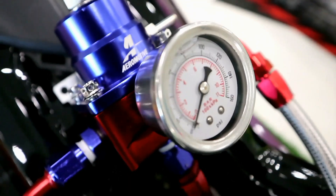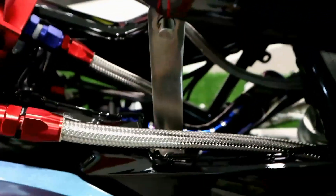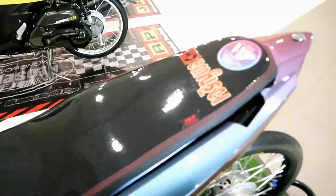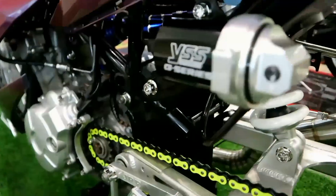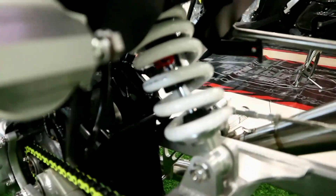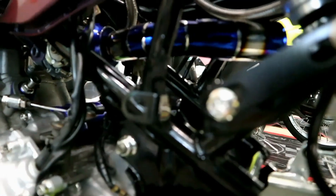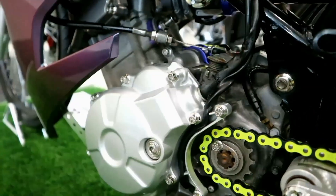May ram air siya. SWR throttle body. JRP flat seat. Naka YSS rear suspension — mono siya. Ang linis — white gold bolts. Yan yung ram air. Ang linis itong motor na ito mga katay.